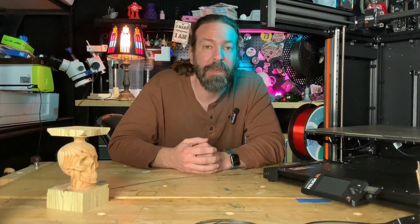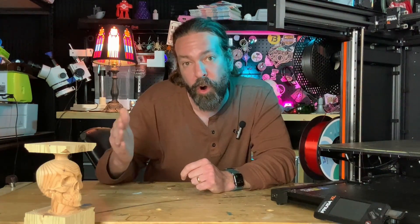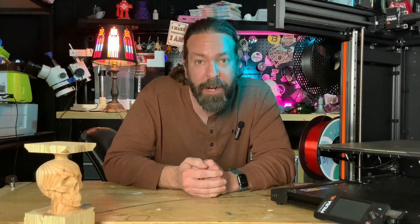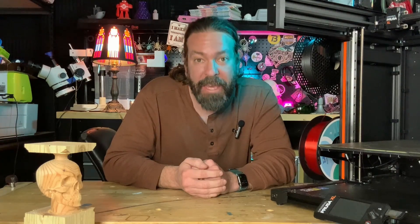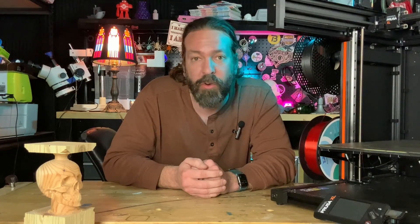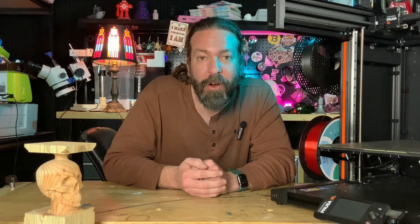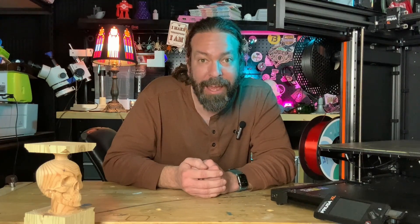I think competition is going to be coming real soon. All three of these are on the Voron platform, which is incredible because the Voron community is big, it's open source, they love to talk to each other and share, and you can find them on Discord and get help all the time. Check out these three projects and let me know if there are any others I should be looking at as well.